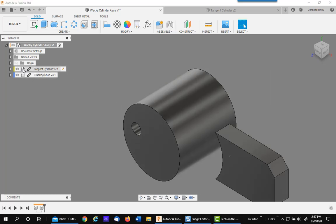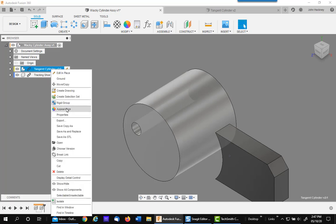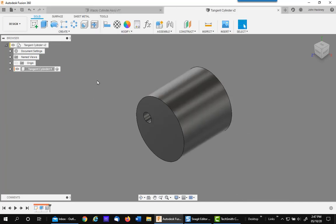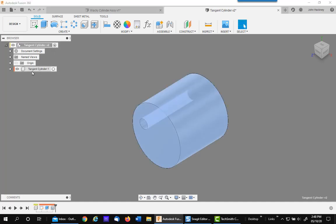You'll notice I have a linked cylinder here, so I'm just going to right-click on it and open it up and modify. Now what we need to do is have some attachment points. To do this, you want to go into the top level. Notice this is a component underneath another component, which makes it a sub-assembly. And in this component, we're going to create some tangent points.